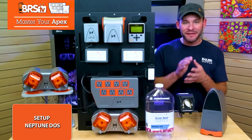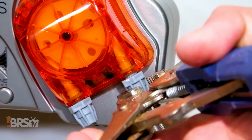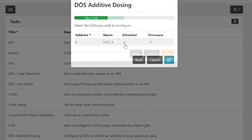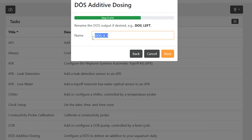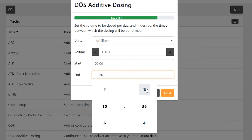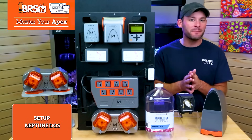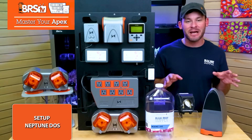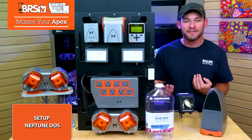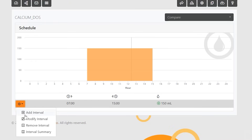The real star of the show is the Neptune DOS. Let's set yours up using the DOS additive dosing task function, which we'll run twice — once for the left pump and once for the right. After connecting your dosing lines to their respective two-part solutions and connecting the DOS to your Apex, find the DOS additive task function, choose your DOS, choose your left or right dosing head, rename it something like 'Calcium dose,' and choose how many milliliters you need and how long you want to space the dose out — by far the easiest way to get your dose right. After repeating the process for your other dosing head, your Neptune DOS will automatically split up your specific two-part amount equally across any length of time you chose — meaning you can dose calcium for 10 hours during the day and alkalinity for 10 hours during the night, without needing to calculate or add lines to your outlet. Anytime you need to adjust the dosage amount, just click that gear icon for the calcium and alkalinity outlet, choose 'Modify Interval,' and adjust the dose.